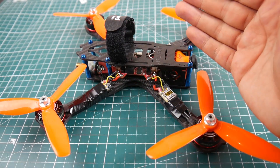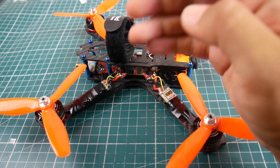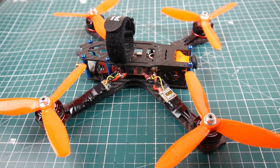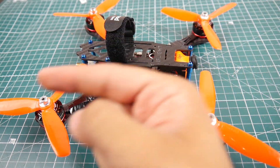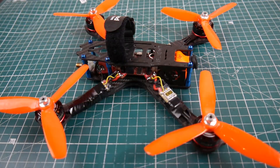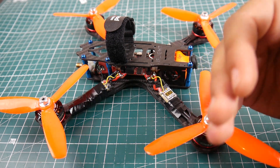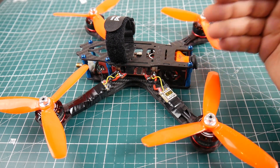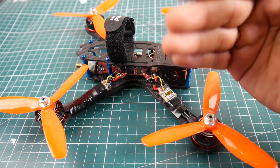The flight controller doesn't have a voltage regulator on board — there's no voltage regulator, no PDB, and no low-ESR capacitor. And there's not a single line of noise on any throttle level. You'll see that in the FPV video feed — I have a throttle indicator there, and you can see throughout the entire throttle range there's no noise in the video feed, which is awesome and exactly what's expected from all the testing.